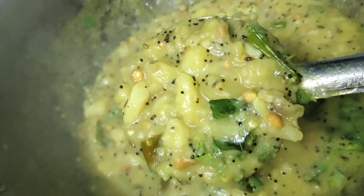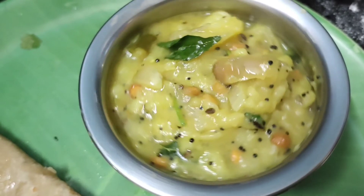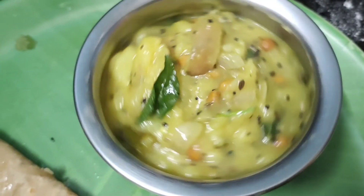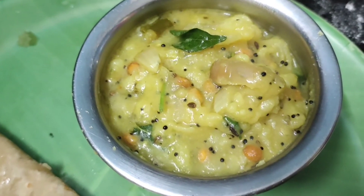I made a chapati — try this recipe. If you like this channel, please like, share and comment. Please click the bell icon and click the notification button. Thanks for watching.